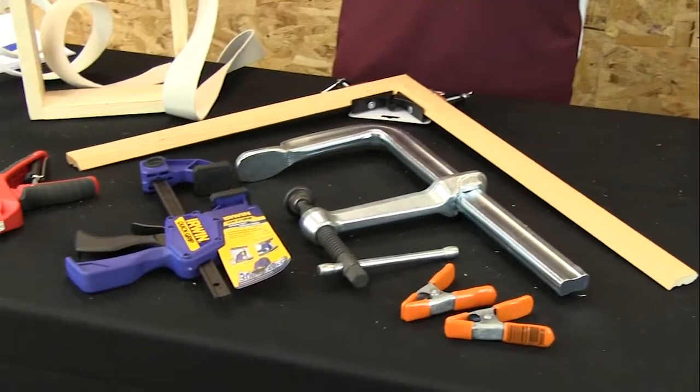Sometimes you need more than just two hands when you're working on a woodworking project. You've got to have a hand to hold the materials and a hand to hold the tools, and you still want to try to fasten things together — it just doesn't always work out with just two hands, which is where a good set of clamps comes into play.